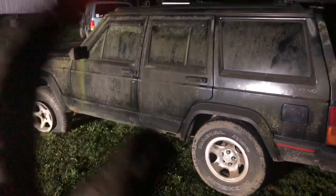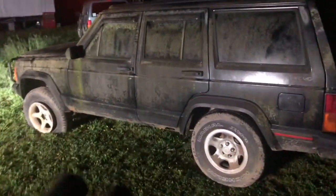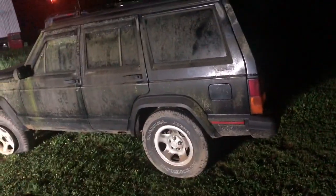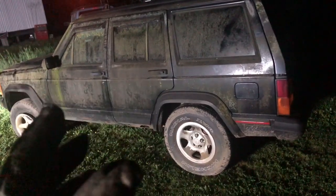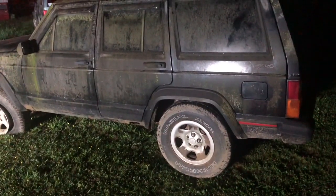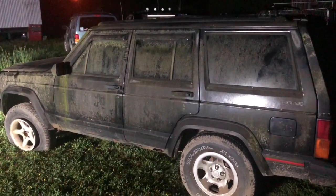But here's another XJ for the family. Maybe leave me a comment on this video and let me know what I can name this vehicle, or it could just be a nameless crapper, just like the white one over here for parts. Thanks for watching guys, and there will be more to come on this Jeep as we continue. Thanks for watching — see you next time.